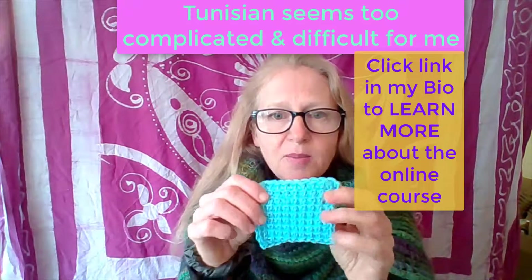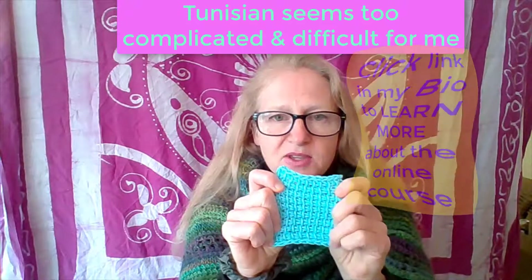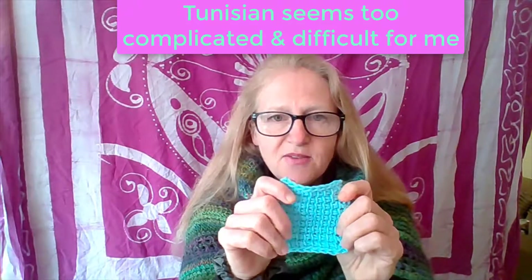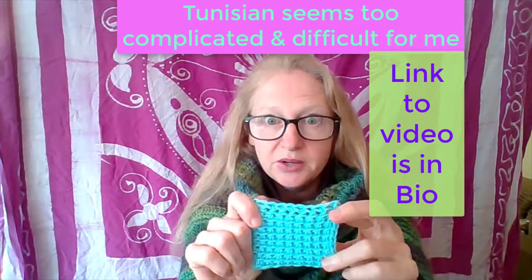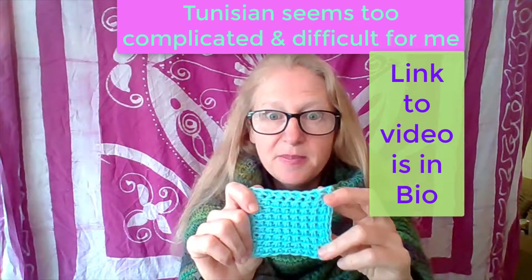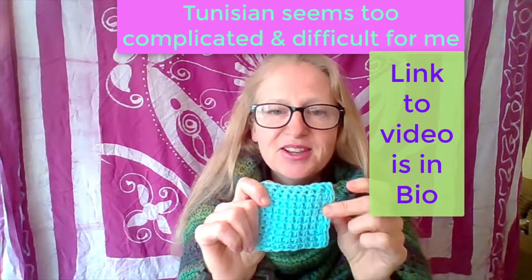Take a look on my Instagram — you'll see this image and try making it. I have a detailed video that instructs you really slowly, step by step, with a regular crochet hook. So give that a try.